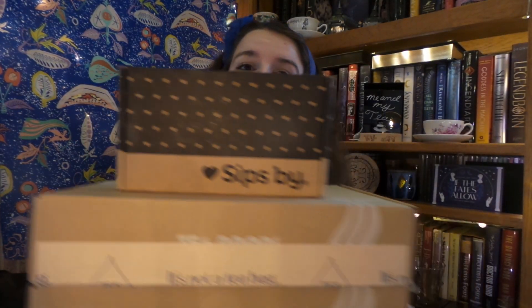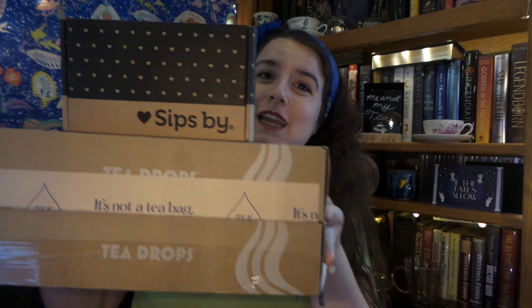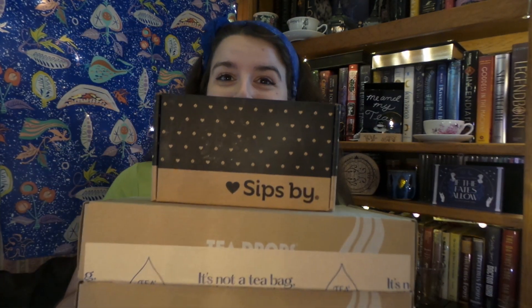Hello! It is me, and today I have some tea to be unboxing, showing you, and taste testing. Yes, it is time for yet another Sips By Unboxing. Sorry that this June box is a little bit late, but for some reason it just came later this month. Without any more further ado, let's get into our teas, shall we?